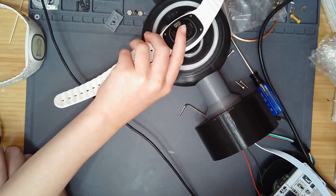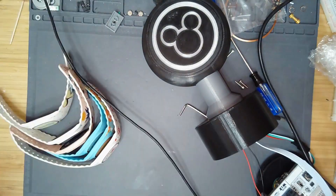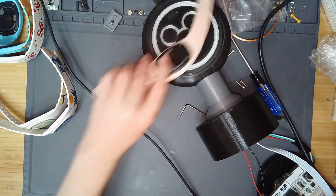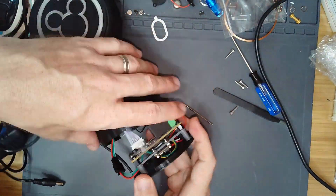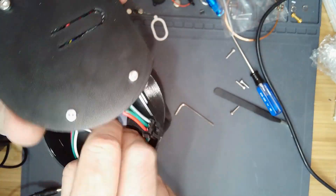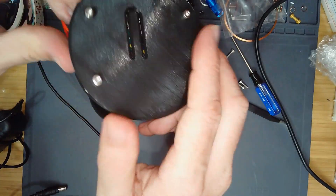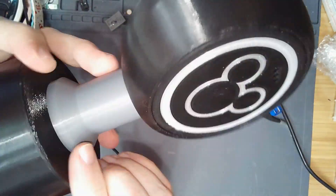The fun part is pushing the button and training all the magic bands so they can work with the reader. And just one last test before we secure it all up and show it to their little sister. Now that it's done, let's see if she enjoys it.